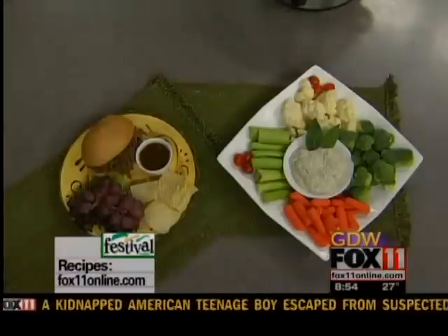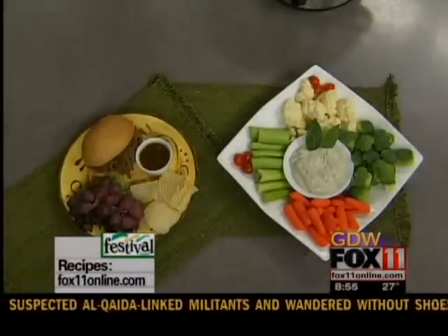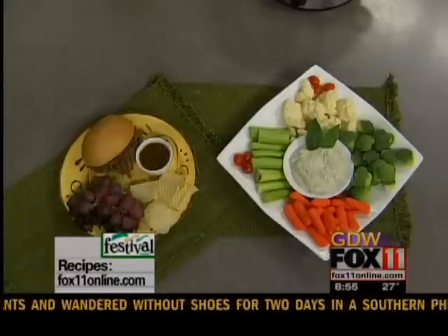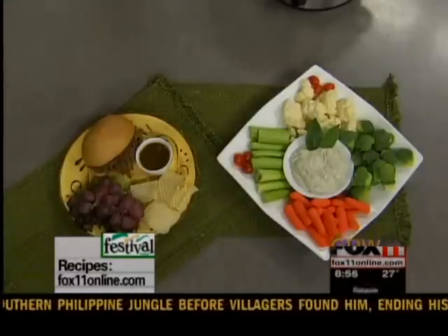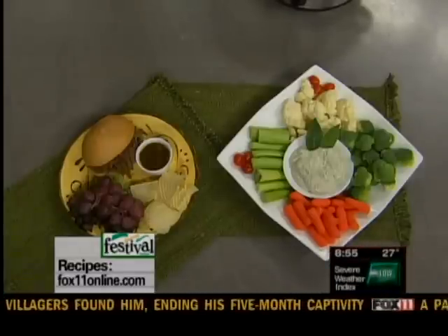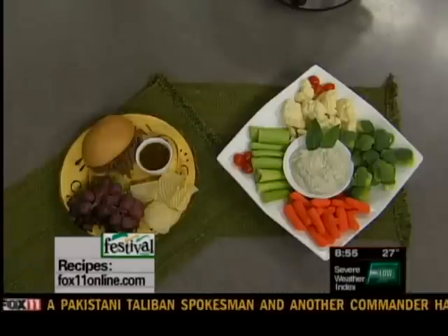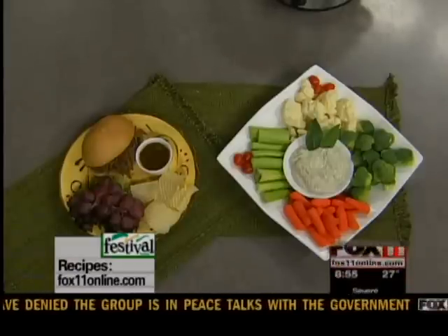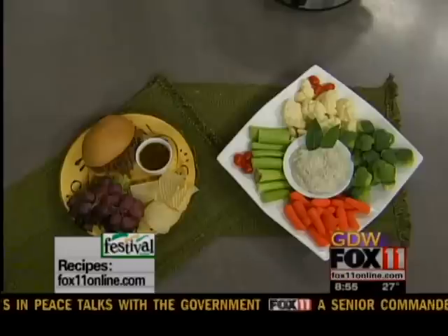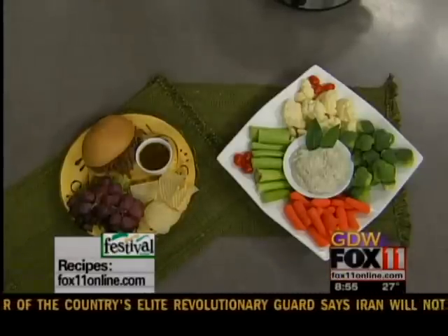It's my French dip recipe and it is absolutely delicious. You can get the recipe on our website and you can also pick this one up at any area Festival Foods. I'm out there doing lots of holiday book signings over the next couple of weeks. I'll be at the De Pere Festival Foods today, Sunday from 12:30 to 2. Come out and see me! Next weekend I'm at the Suamico store and the Appleton Northland Avenue store on Saturday the 17th — Suamico from 11 to noon, and Appleton Northland Avenue from 1 to 2. So enjoy, and we'll be back. Stay with us.